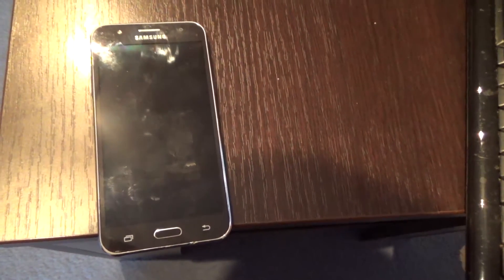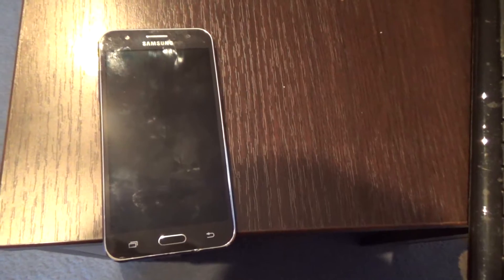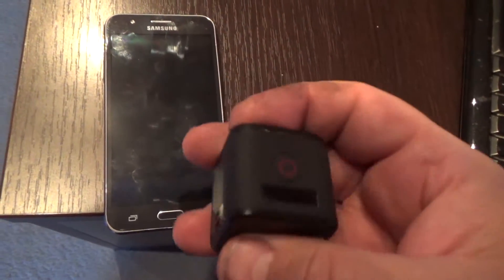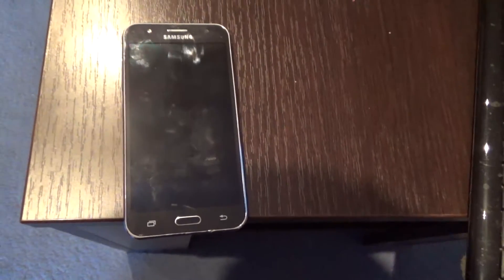Hello! Today I will show you how to connect your GoPro Hero 4 action camera with your Android phone.